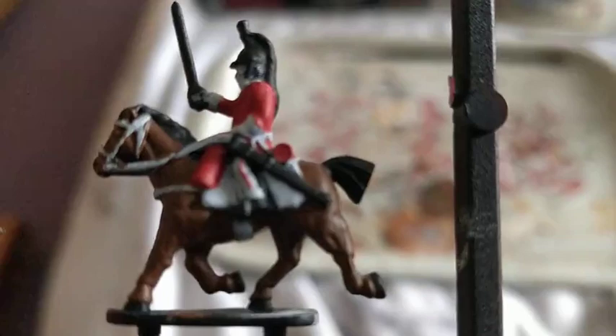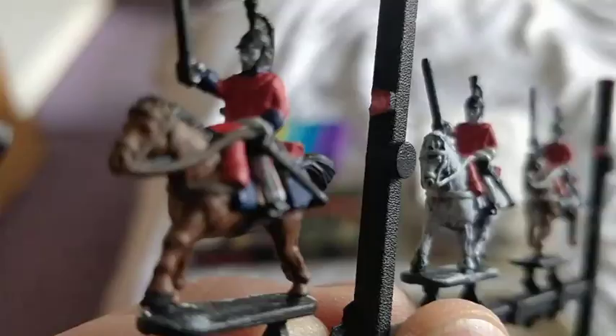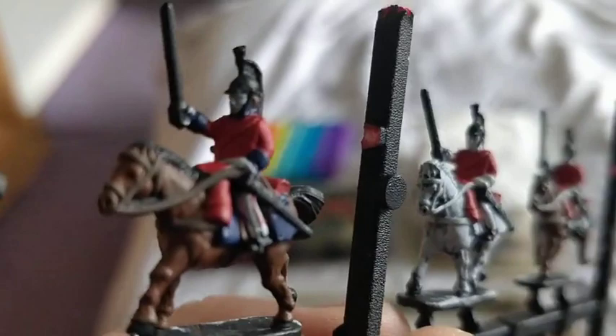I've then done a base coat of Games Workshop Mornfang Brown on the horse itself. I've also used it on the saddle and the carbine rifle. Having got that done, I've then used Games Workshop Cantor Blue for the saddlecloth, the cuffs and the collar.